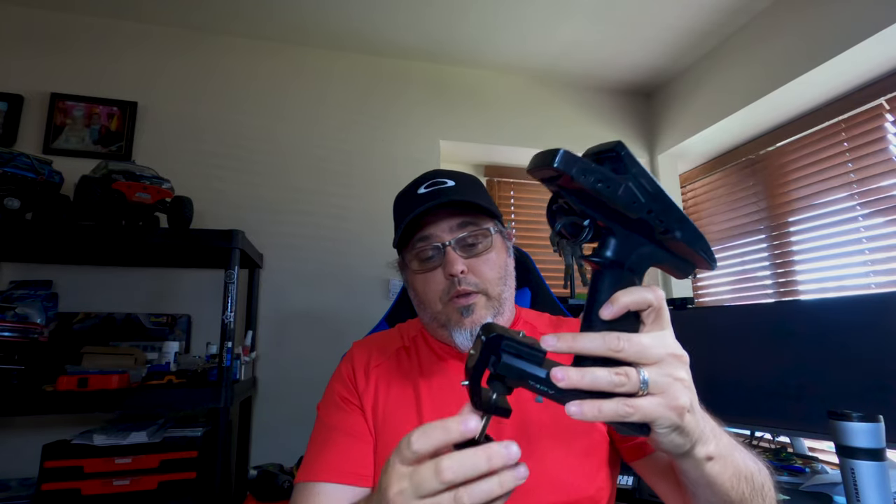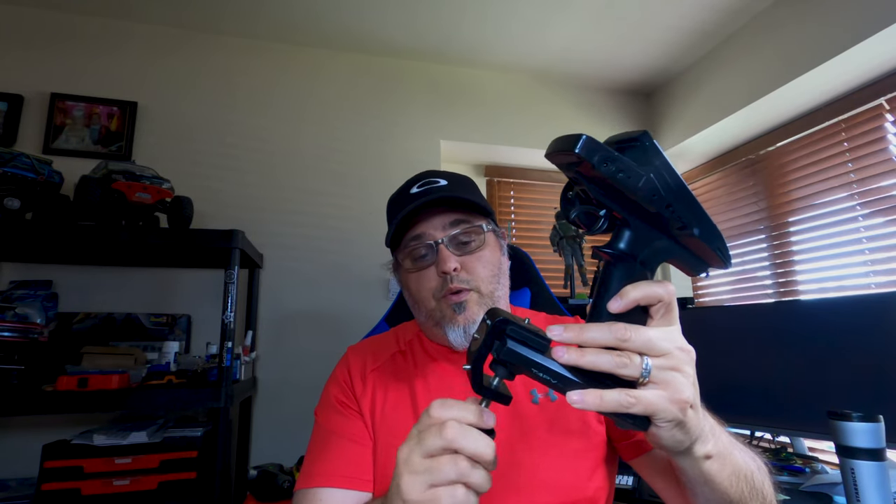That clamp attaches to the base of my transmitter. I personally use a Futaba pistol controller, and just like most pistol controllers it has the battery at the base where the clamp screws right in. You want to be a little careful when screwing it down because you will break the battery door on your controller — like I have, which you can see I have mine taped on.